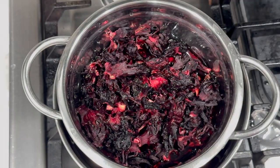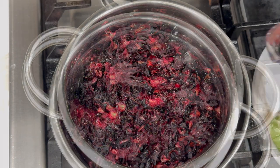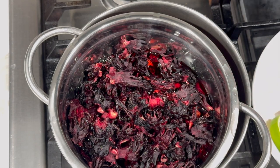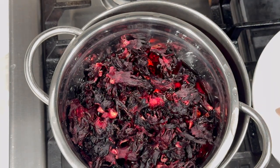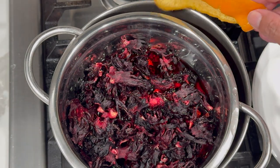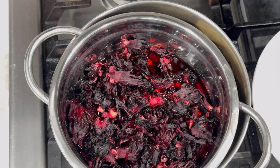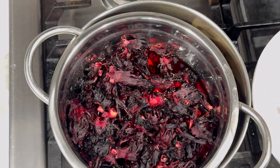Don't be afraid to remove the sorrel as soon as the water comes to a boil — by then the sorrel will have already done its job. After removing the sorrel, shift the strainer to the side and go in with all the other ingredients from the bowl: the lime, ginger, essence, clove, allspice, and everything else. The reason we add those ingredients directly into the pot is so they can boil for a few minutes and infuse their flavors into the sorrel drink.